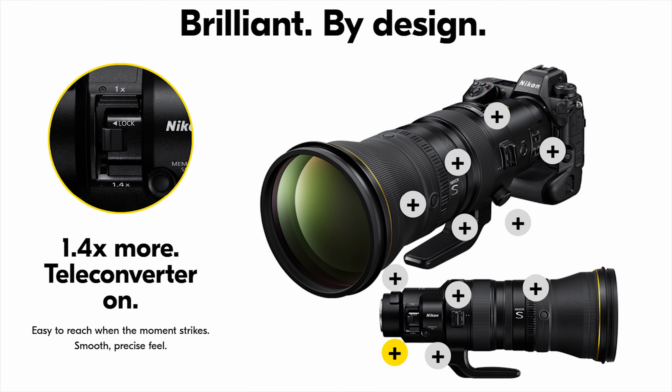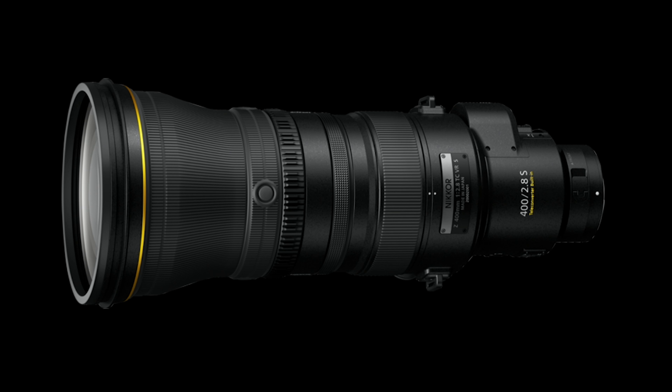The lens features a newly designed mesomorphous coating, and when combined with the lens's arneo and nano crystal coatings, it is claimed to provide outstanding anti-glare performance when working in strong lighting and backlit conditions.